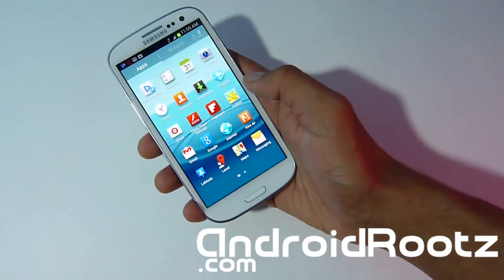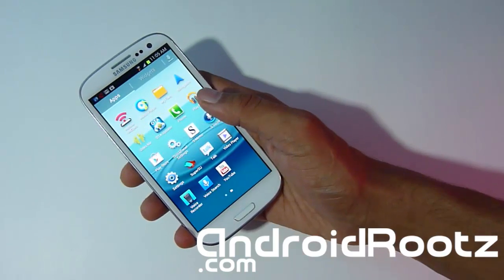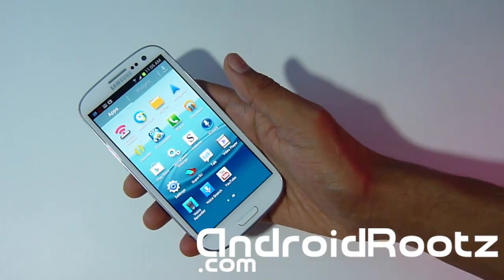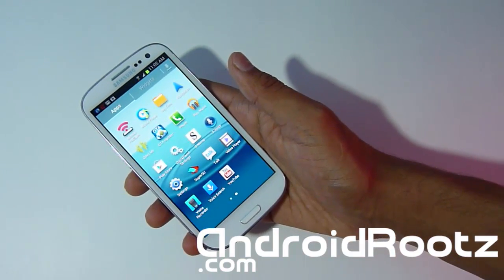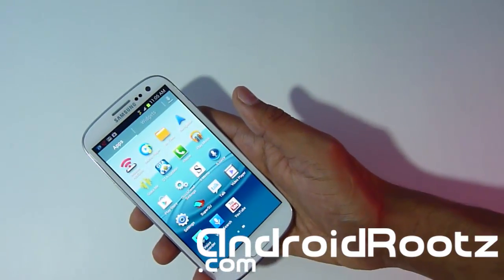Let's look at some of the features of Jellybean. Like I said, this is pretty much stock — there's a lot of features but nothing that you can visually notice right away. There are speed tweaks and other small features that you can notice by using it, but nothing that's visually obvious.